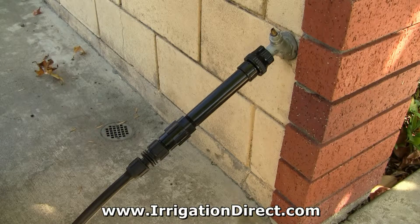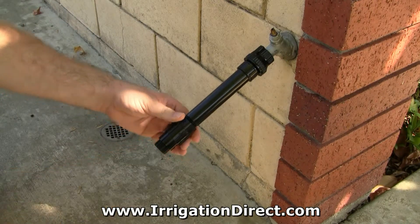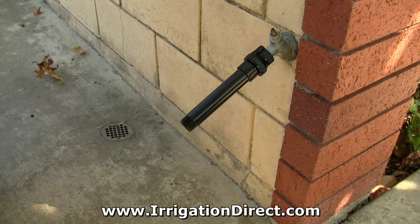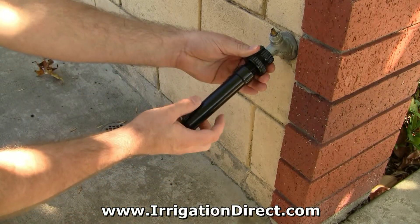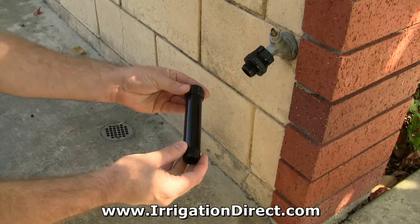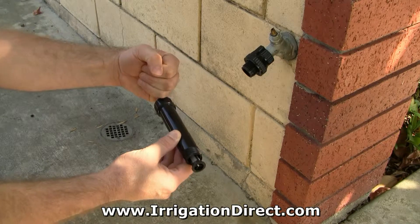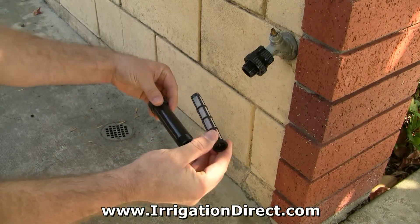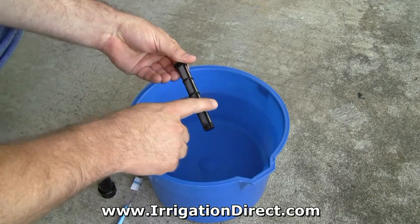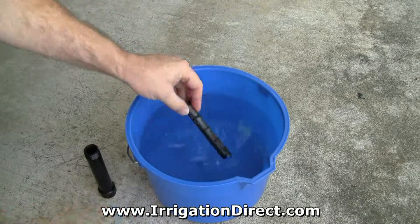To clean the internal filter screen, simply unscrew any drip components below the hose filter, then unscrew the hose filter from the water source. Take a small screwdriver, pencil, or even your finger and insert it into the female inlet side of the filter, pushing out the filter screen. Inspect the screen for any pitting, holes, or damage, and clean with a small nylon brush and water.